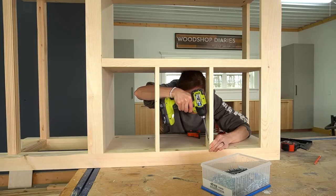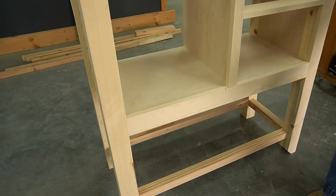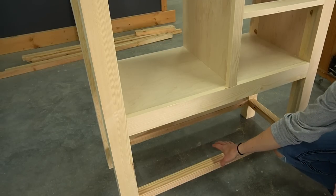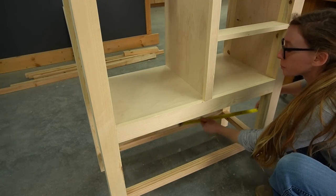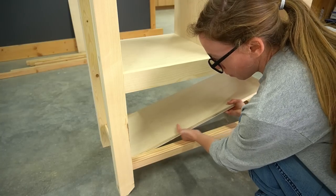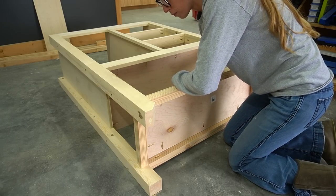Then I added the drawer dividers to evenly space out the right side of the cabinet into three equally spaced openings. It might have been easier to install this when I was putting the side panels together, because at this point my plywood has to be a very specific size. I carefully trimmed a perfectly sized panel to fit this opening. In the plans, I do suggest leaving off the back 2x2 until after you add the bottom panel — doing it this way is just a little more forgiving than trying to fit a panel exactly in the opening. Once I made sure the bottom shelf fit, I removed it to drill the pocket holes, then replaced it and secured it with screws.